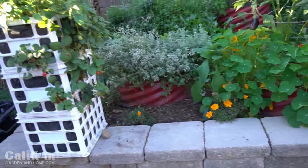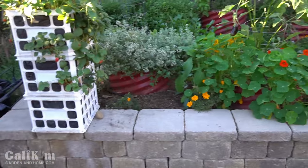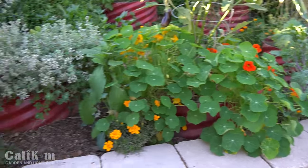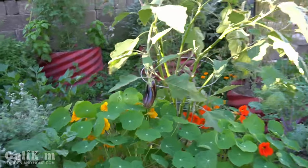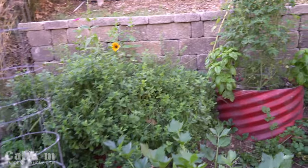First let me show you where I have my mint plant. You guys have seen this little garden bed on a lot of my videos and I'm really happy with how it's coming along. The weather is finally starting to cool off a bit. I've got my nasturtiums here which are just going crazy with the cool weather, my strawberry towers, a nice little eggplant still going, some oregano, and back there is my mint plant.